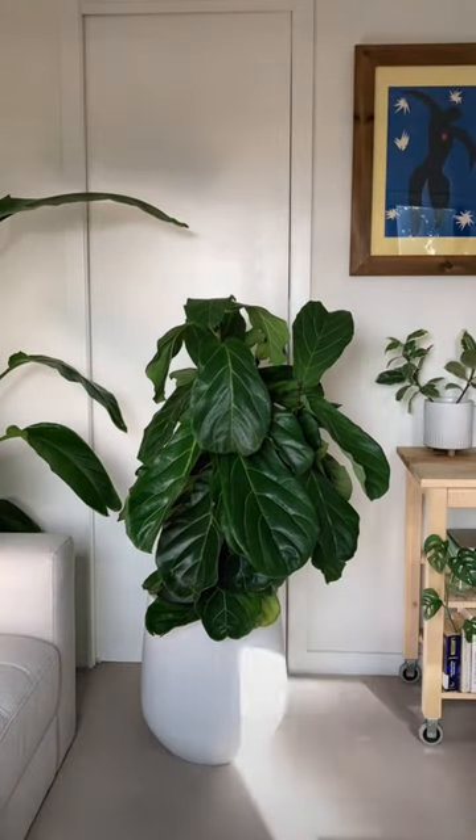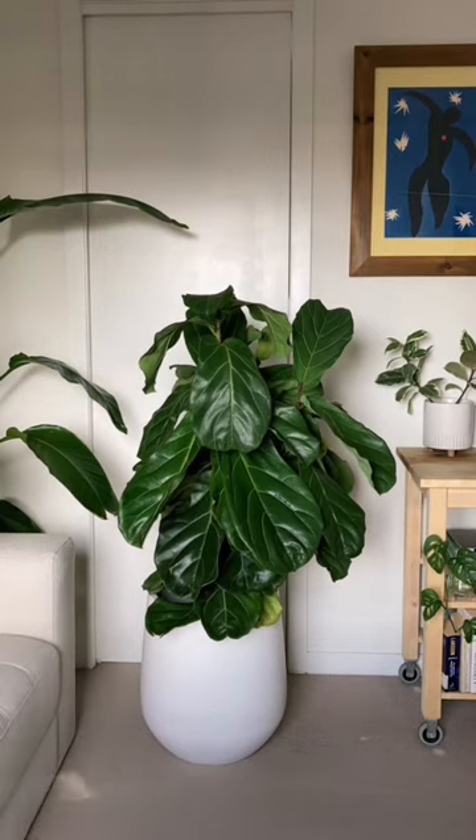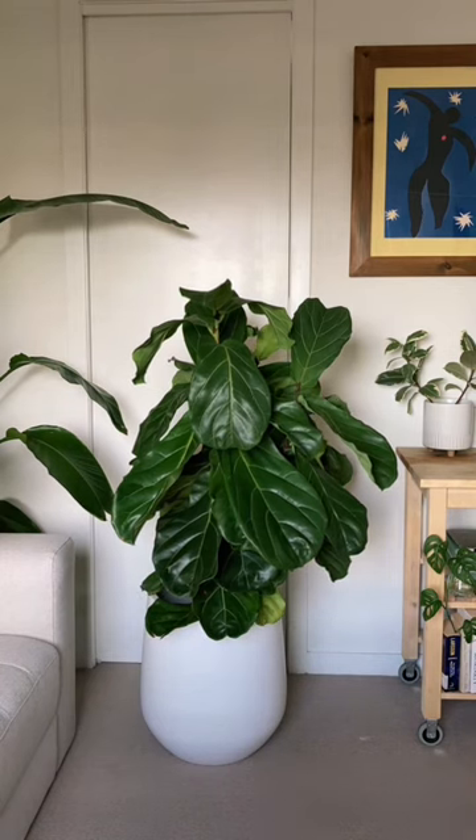I gave this plant about two litres of water, and you can see it took a while for the hydration to reach the leaves, but around five, six hours later, it really started to perk up. I love watching this back and seeing the end result with the leaves all standing up again.